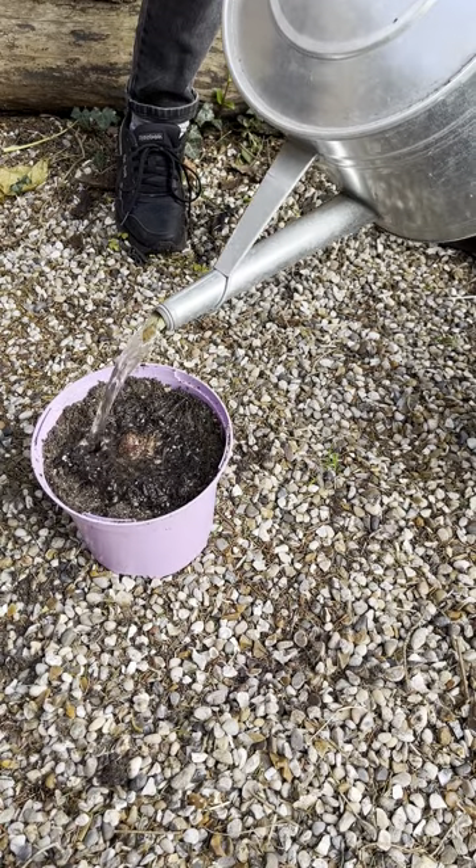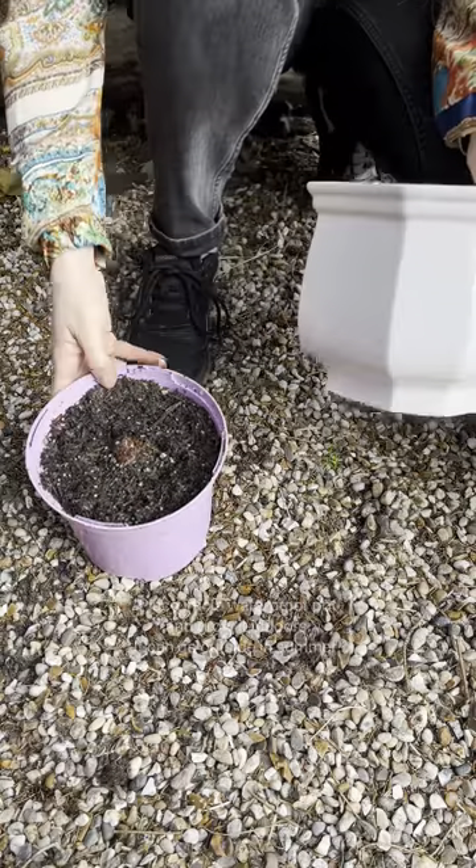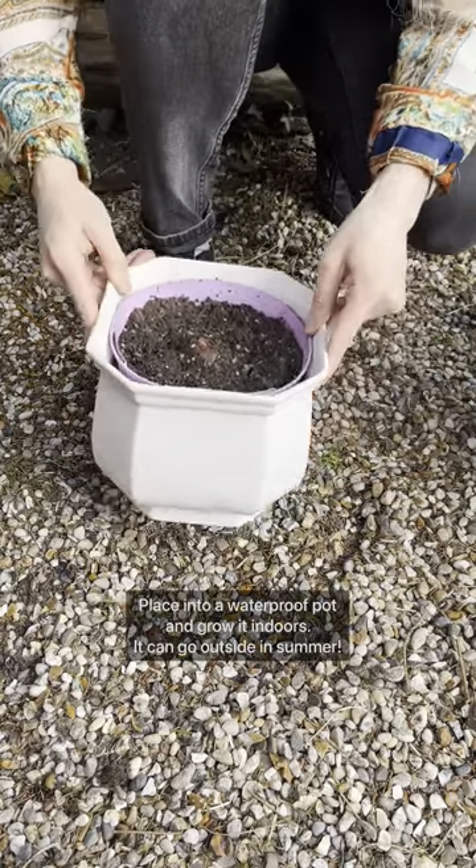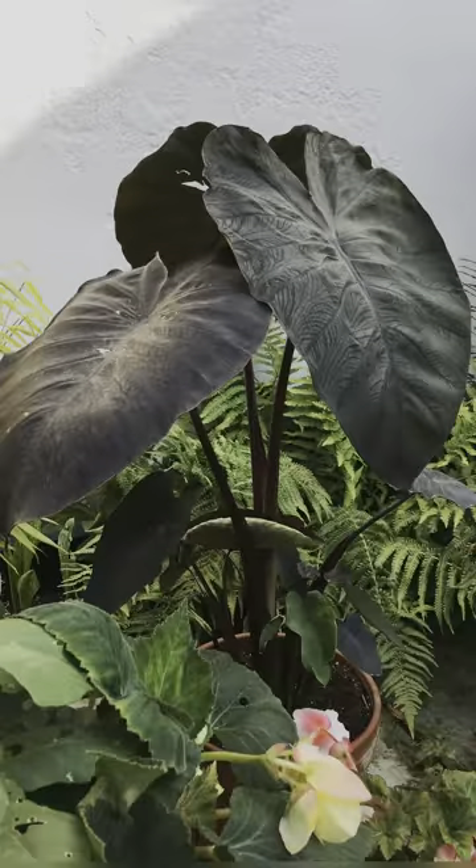Colocasia are happy potted in multipurpose compost. It will need a bigger pot later in the season. Once it's potted, it can be positioned in a warm room indoors. After around two months it should start to sprout.